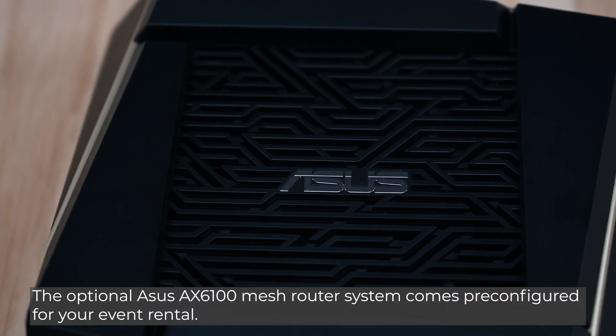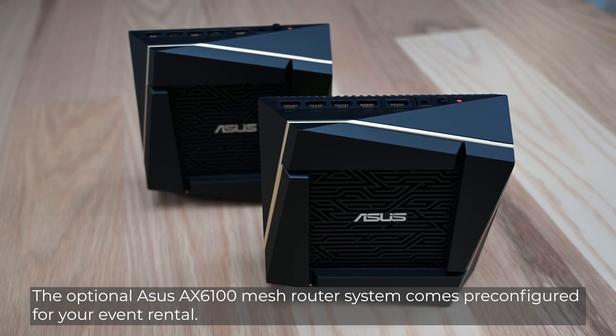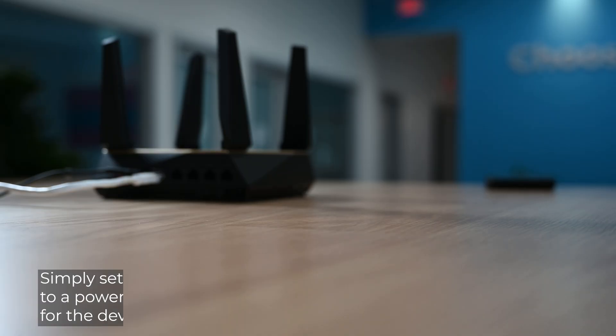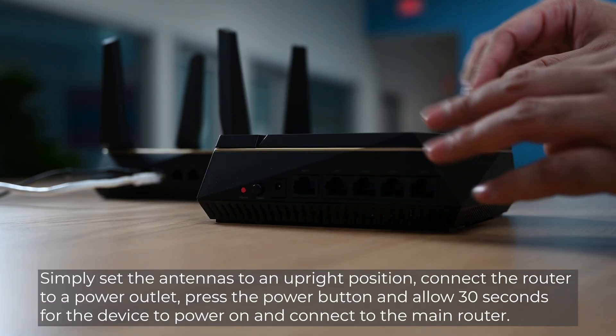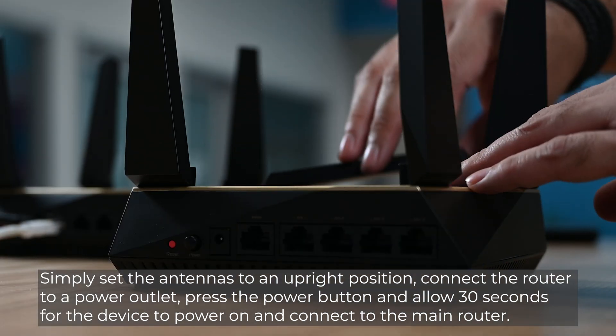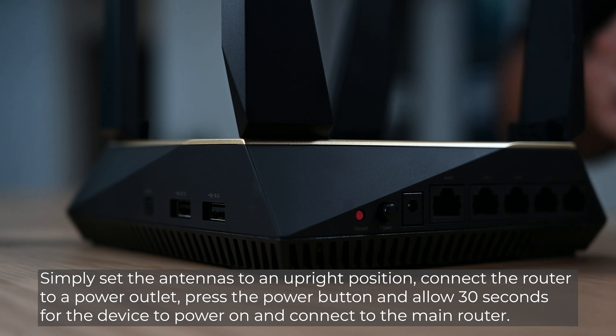The optional mesh router system comes pre-configured for your event rental. Simply set the antennas to an upright position. Connect the router to a power outlet, press the power button, and allow 30 seconds for the device to power on and connect to the main router.